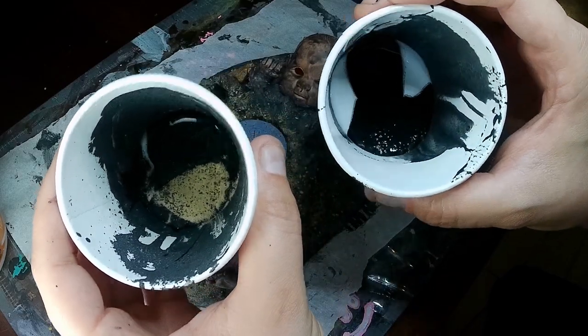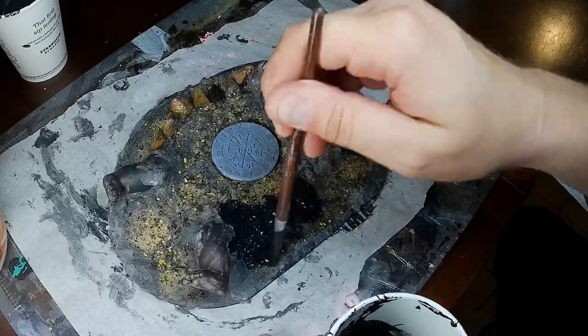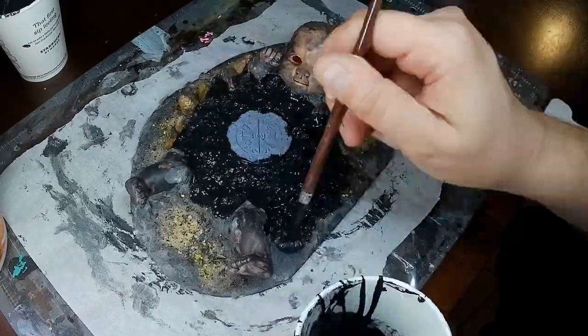The sand and glue mix will be used on the smooth surfaces of the doll to make it look like stone.